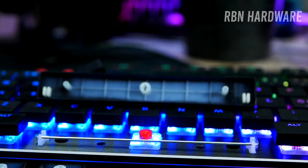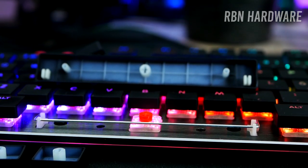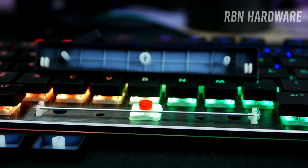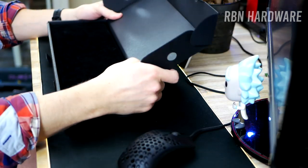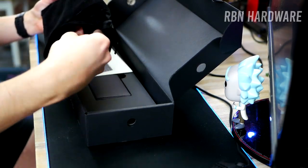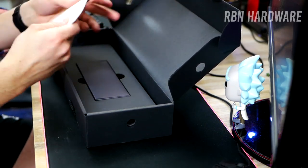On top of the board we find a sleek top plate made of brushed aluminum, which gives the keyboard a very stylish, high-end look. Although the base is entirely made of plastic, it still makes the keyboard very solid and rigid. The unboxing was quite enjoyable — Cooler Master has done a great job packing it, putting the keyboard in a nice velvet pouch that you can store it in whenever you're traveling.